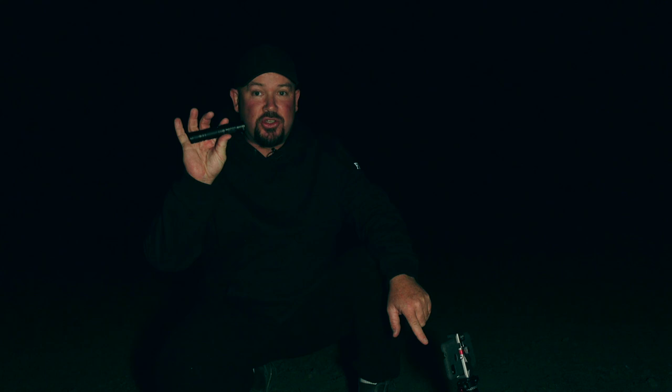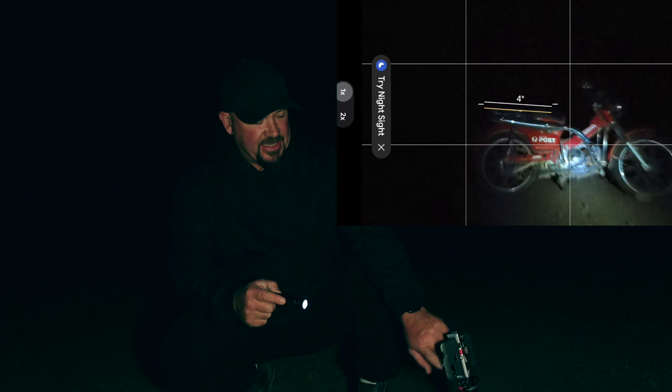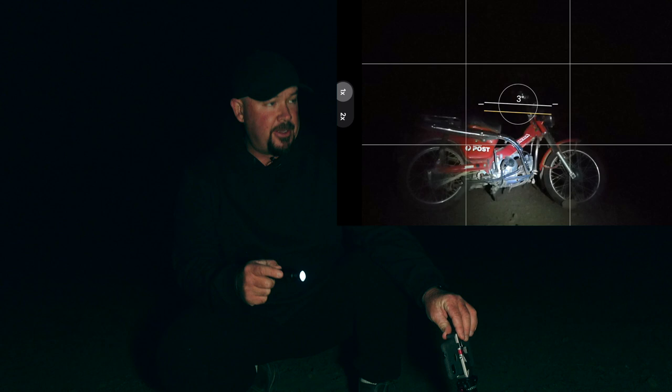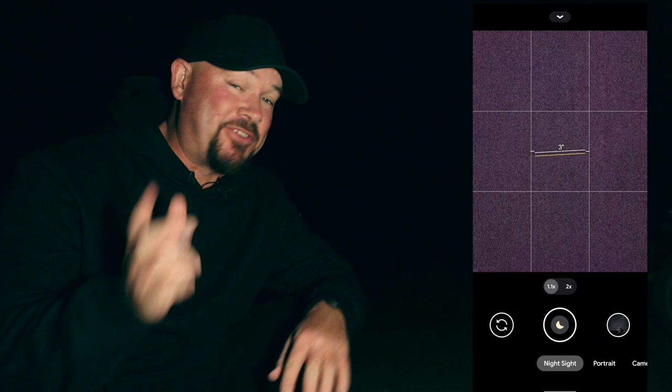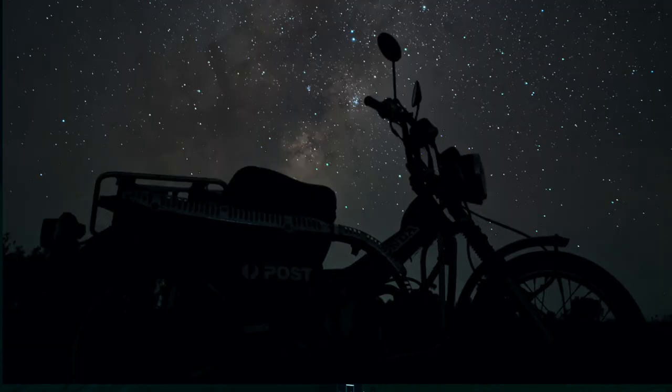When it comes to framing in the dark, use a torch - this is a Woobin adjustable brightness torch. I'll use the dimmer setting and shine the light on the motorcycle to see it in the frame. Once the shot is framed up, turn on the camera - it'll say night mode is available. Go into night mode and it says astrophotography mode is on because it's dark enough. Touch on the sky to focus on the stars, hit the shutter button, and we're taking the photo - four minutes and six seconds.